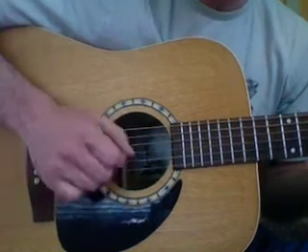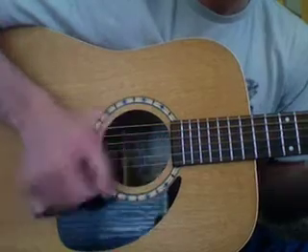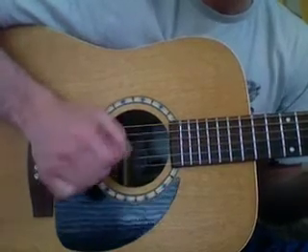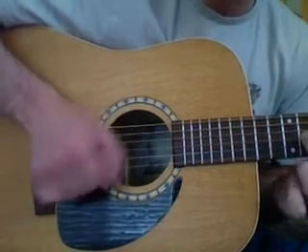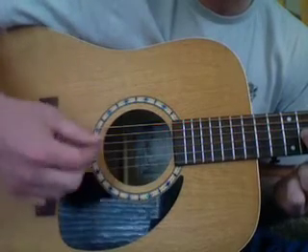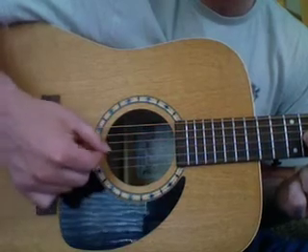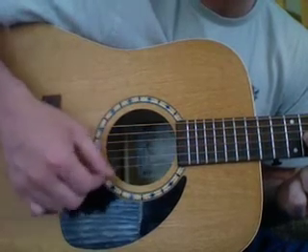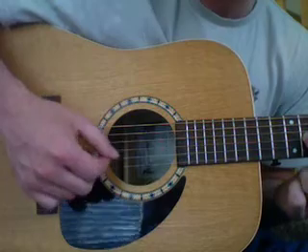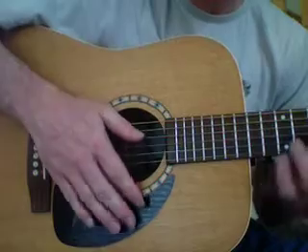Then down, down, down — pick, pick. Down, down, down, down, down, down. So each time, if you're using a pick, you're just going to go down, down, down, and then pick up, pick up, pick up on the high E, the B, then the G. And that's how you pluck this one. One more time, all together.